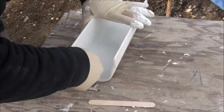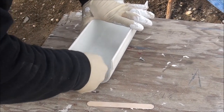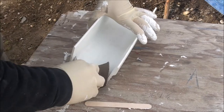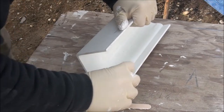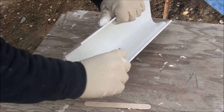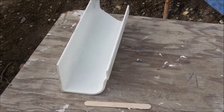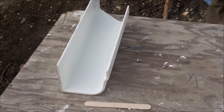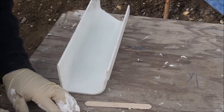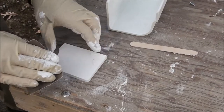In order to do a regular end cap, you want to make sure you sand the inside real good. Sand the end cap real good, the part that's going to have the gutter glue on it.